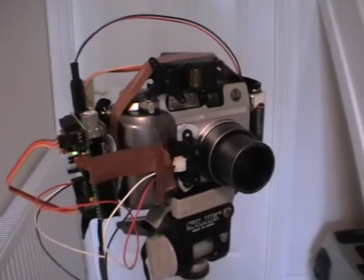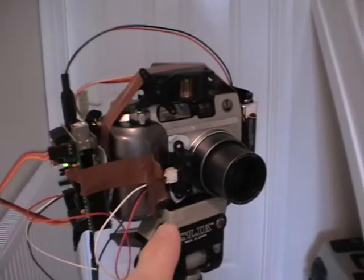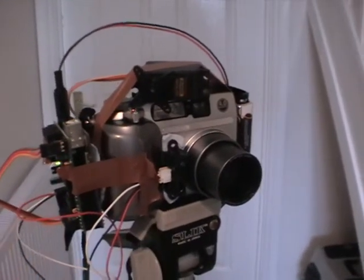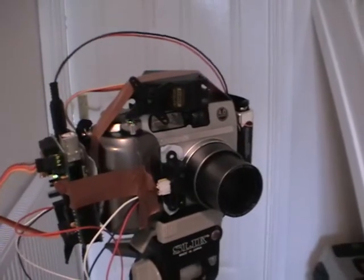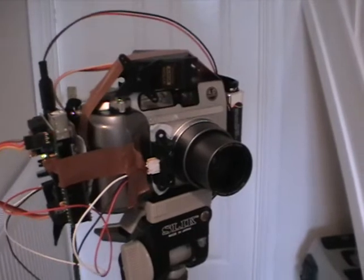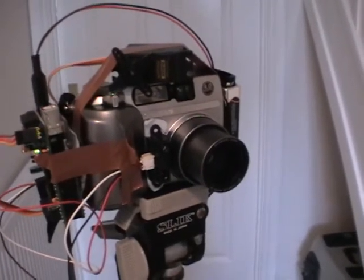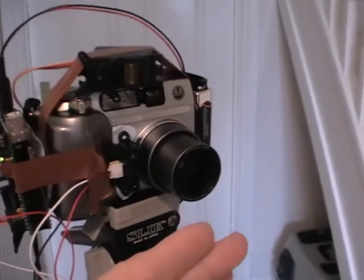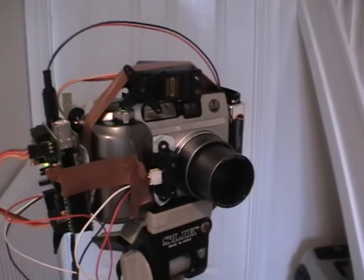This project allows you to take unattended close-up pictures. I've got an infrared sensor at the front of the camera, a motor shield with the Arduino driving a servo motor that's actually going to push the button. The idea is that you set this up at your bird table or whatever, and when the bird comes along and gets close enough, it takes a picture just like that.